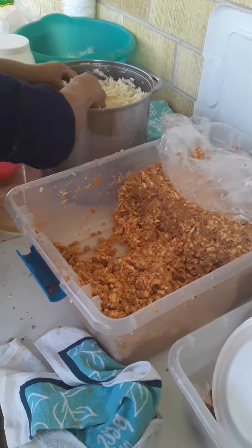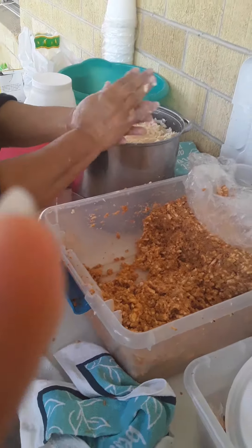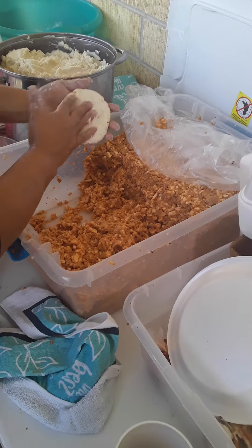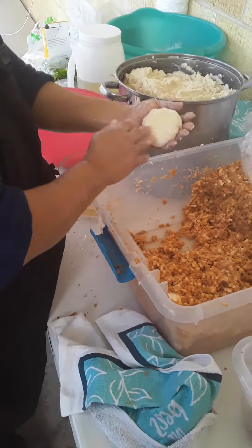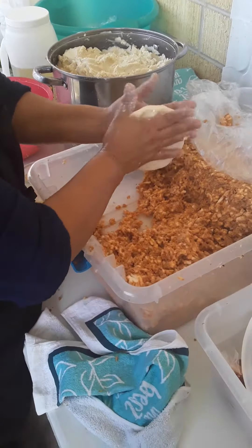Okay guys, I'm gonna repeat it again. Get some of the dough — the dough that you're supposed to cook for pupusas — and get the carne. Flat it like a circle, get the carne, rub it in like that how she's doing it, then put it in a circle, put oil on it, flatten it up again like a circle, and let's put it on there.